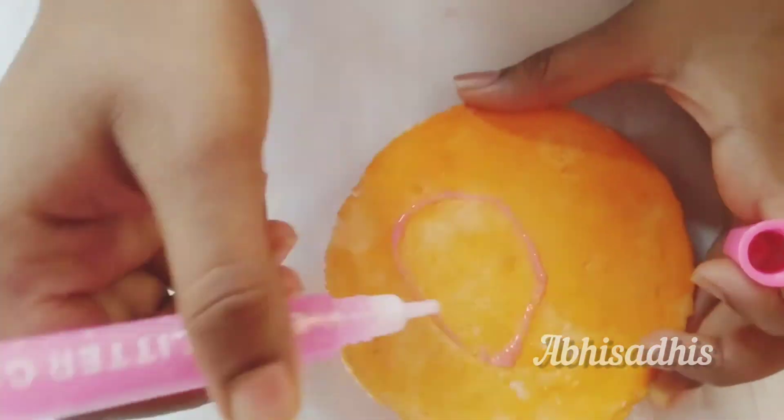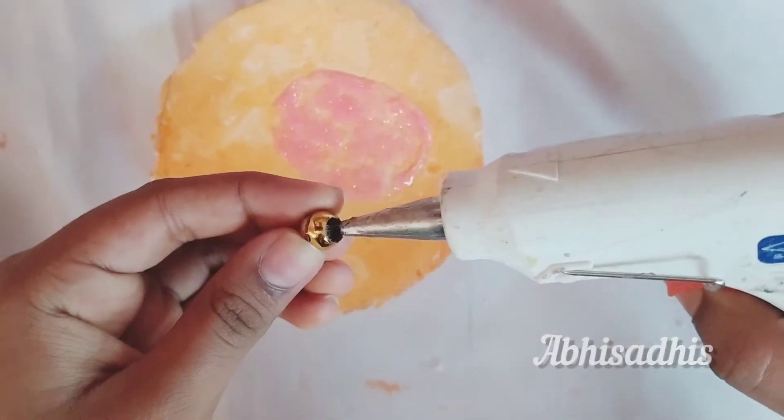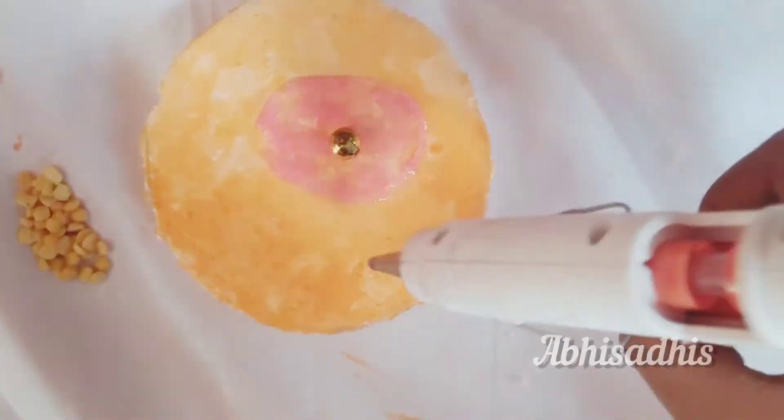Now I'm starting to make the nucleus. Take a pink color glitter glue and draw the shape of the nucleus, then fill the inside with glitter glue. To finish up with the nucleus, take a small pearl and place it at the center of the jelly-like substance we made.